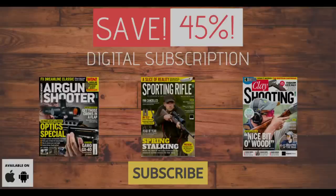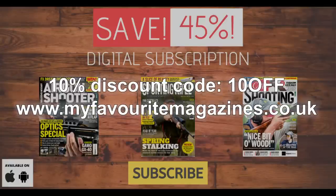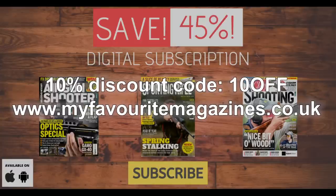Check out the great subscription deals for print and digital versions of Airgun Shooter magazine. You won't miss a single issue, even if you can't get to the shops.